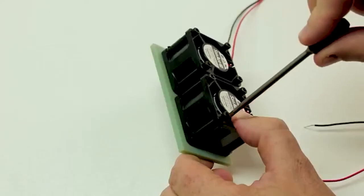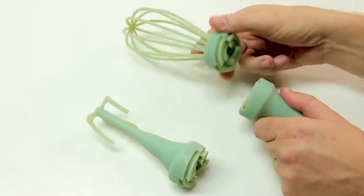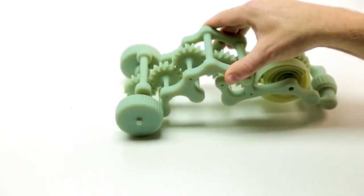The toughness and accuracy of the material also makes it suitable for injection moulding, jigs, fixtures, stands, moving parts, and complex assemblies featuring internally engineered movements.